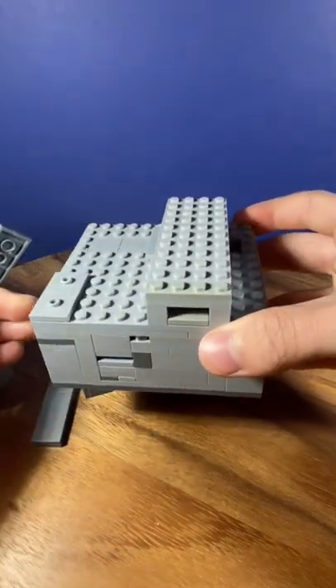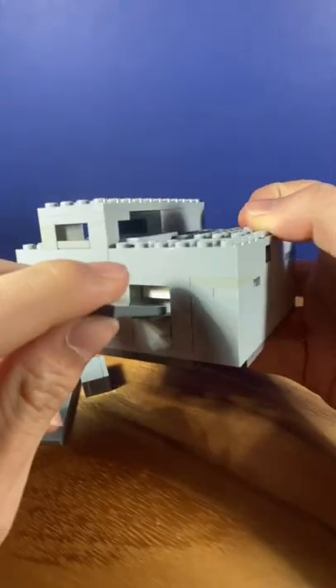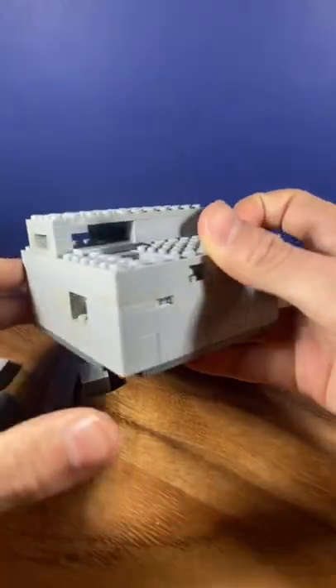Next, take the gray piece off the top and use it to finish the puzzle. Put the piece in the slot here and it should free the money.